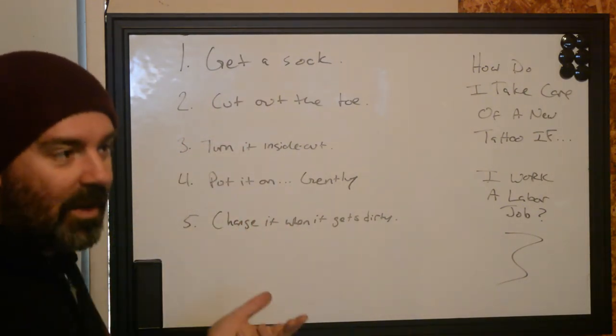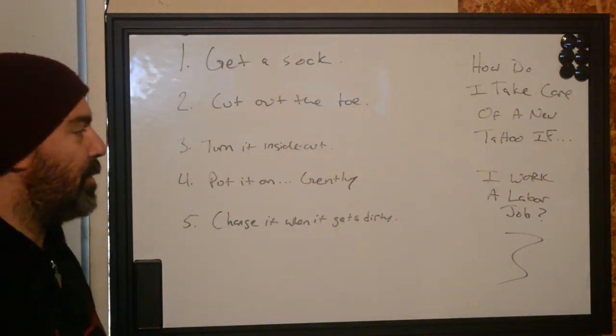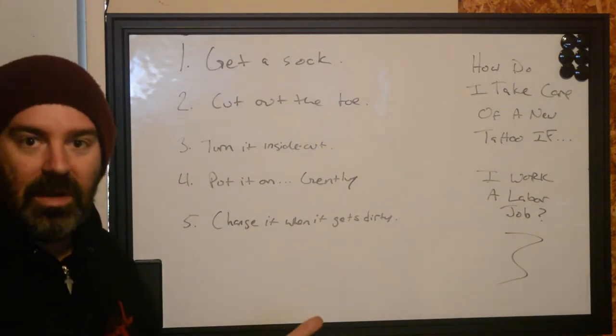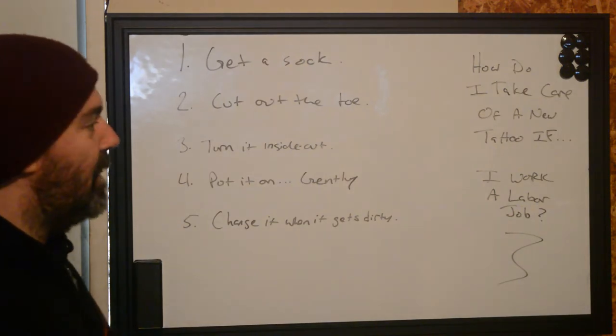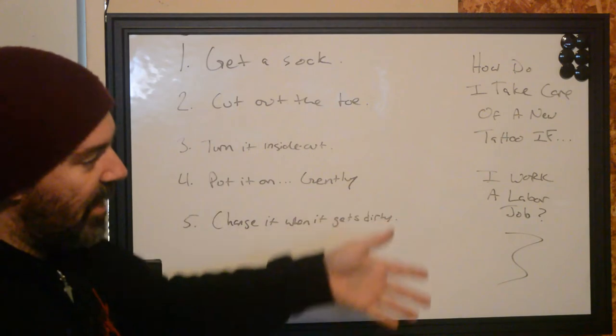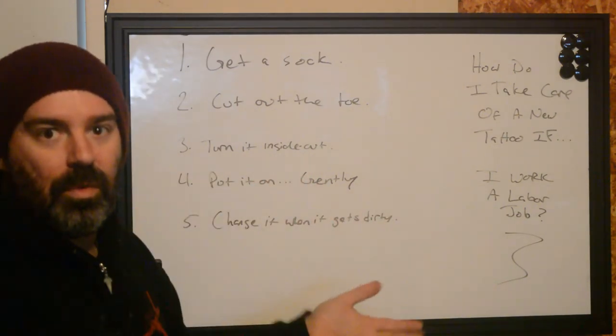Let's start with: what's a labor job? If you work outside with your hands — construction, plumber, electrician, flooring contracting — you're a laborer. I know some folks say that's trades work, not labor, but I don't care if you're outside working with your hands: you're a laborer.